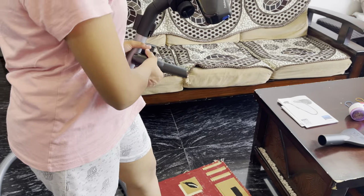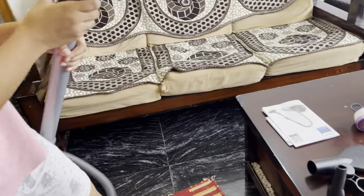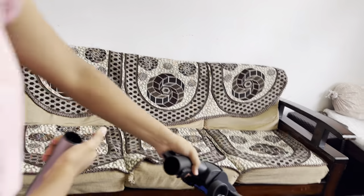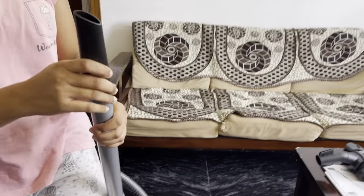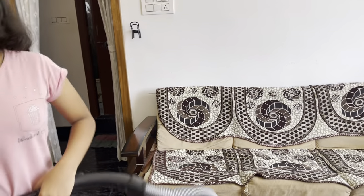We can also use this to clean edges. You'll have to remove this — you just click on it and it will come off. It's that easy. We'll be putting this on and we can use it to clean edges.